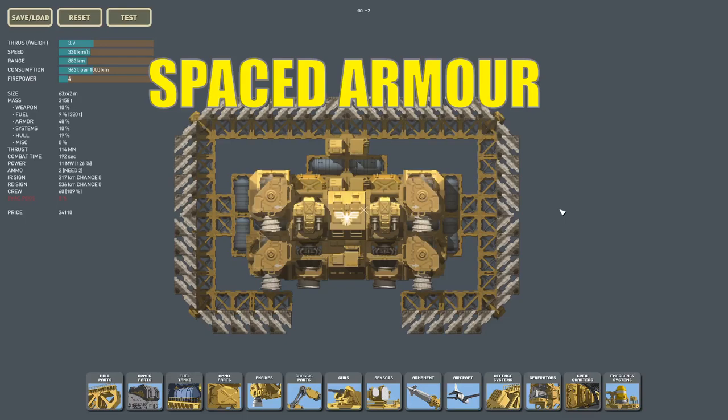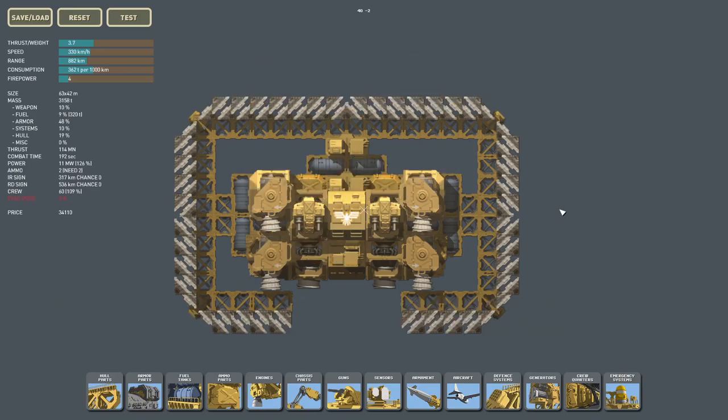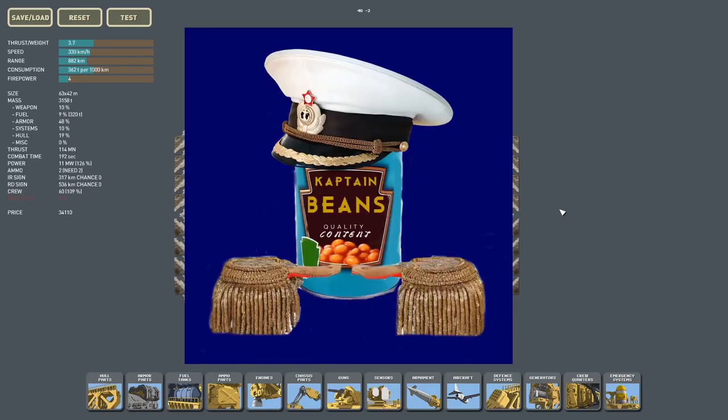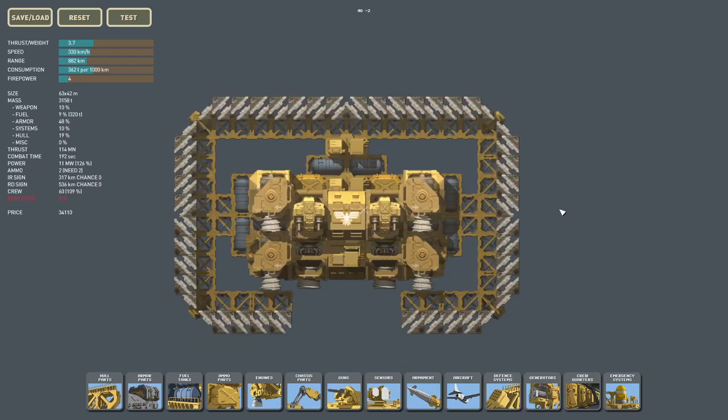Spaced armor — is it actually good, or is it just a fun High Fleet concept? Hello there, fellow Tarhans. I'm Captain Beans, and I'm going to answer this question for you. And to answer this question, let's first define spaced armor.